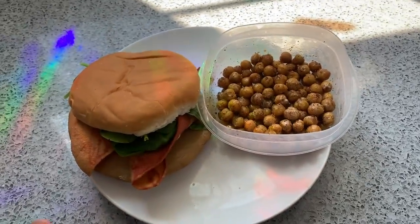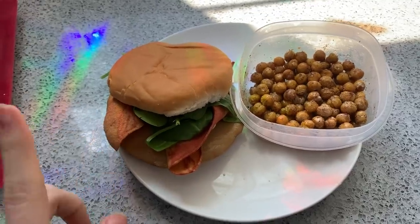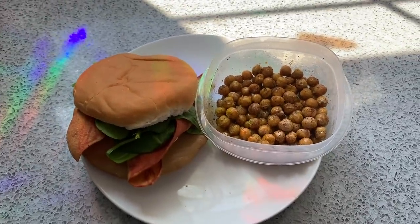So for lunch, we're having sandwiches because that's what David wanted. I have spinach, morning star bacon, tofurkey deli meat, and just mayo. And then I have these crunchy chickpeas that I made yesterday as a side. So yeah, that's all for lunch. I will see you guys at either snack or dinner.